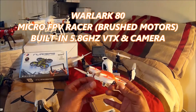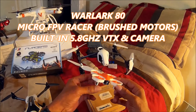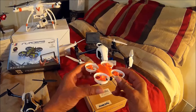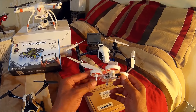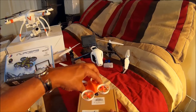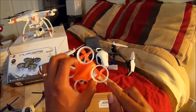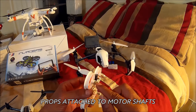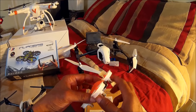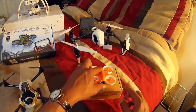Look for the review to come up here soon — this is the Warlark 80. It's a micro racer with a 5.8 gigahertz first-person-view camera built in. It's a brush-motor indoor racer, but you can see the props are attached straight to the motors — there are no gears — so even for brush motors, she's got some whoop to it. We're going to review that one soon.